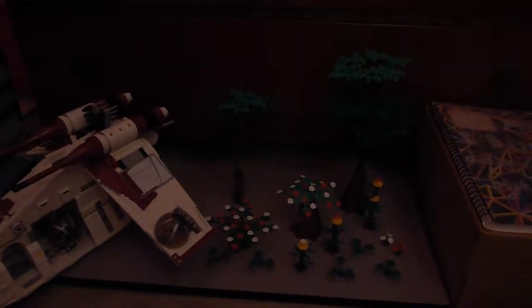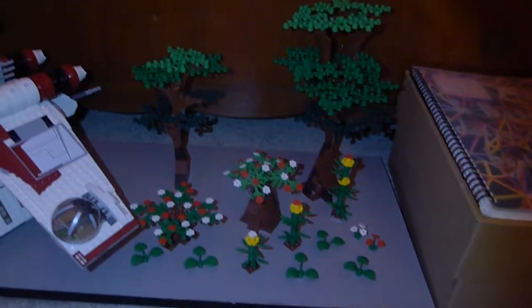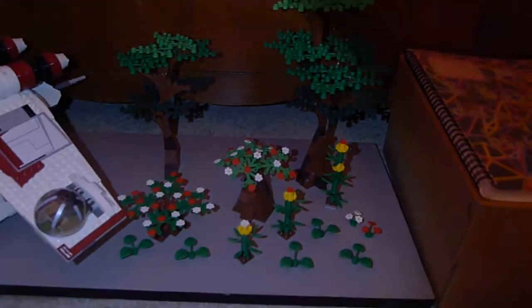I am going to be doing a May the 4th special video, and that's going to feature these trees and plants — my custom ones. I'm just going to have a showcase of them as a May the 4th special. I've been doing some small sorting: 2x4s, windows and slopes, space plates, and I found all these new — well, old — bricks, which is pretty cool.